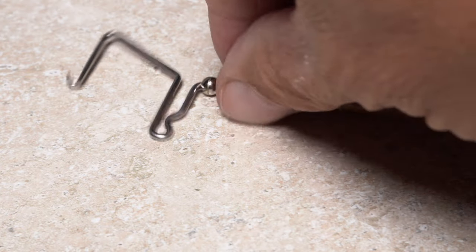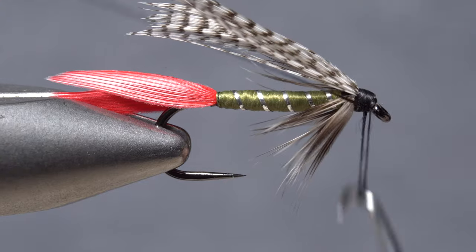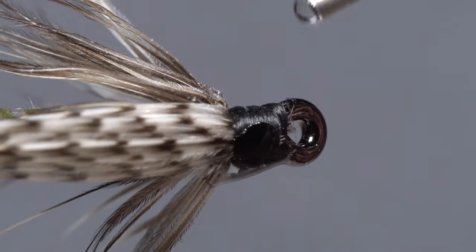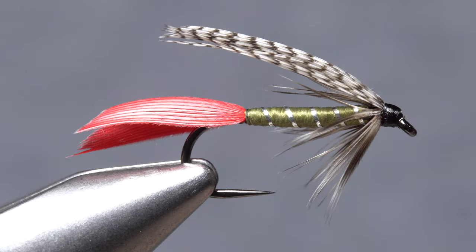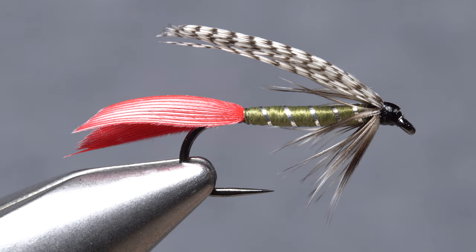A little fly tyer's wax added to your thread will give it more grip, so when you start taking wraps to cover up the butt ends of the mallard, the wraps will have less of a tendency to slip. Pick up your whip finish tool and use it to do a five or six turn back-to-front whip finish, then seat the knot well and snip your tying thread free. A drop of head cement applied to the wraps will help ensure they don't come unraveled and will dress up the head of the fly as well. Dead drifted, swung, or stripped, this version of the Grizzly King just plain works — rather than getting caught up in why, it's probably best to simply fish it and enjoy the results.